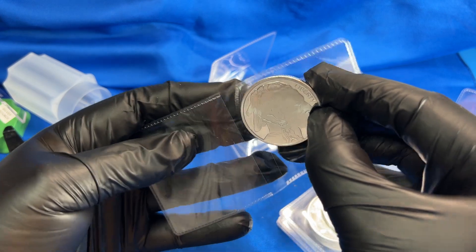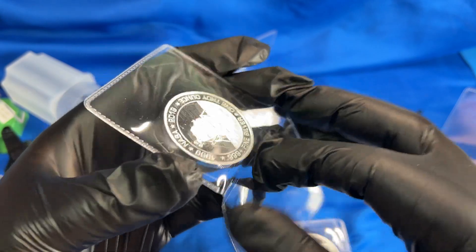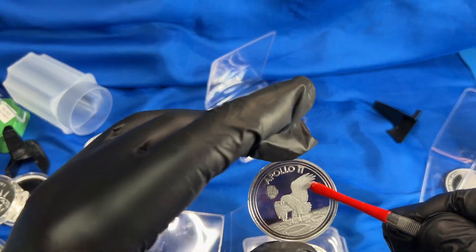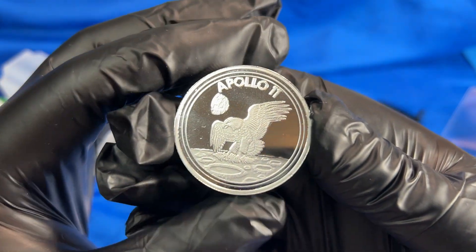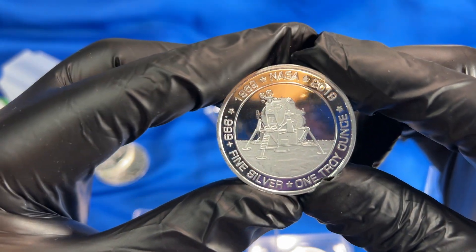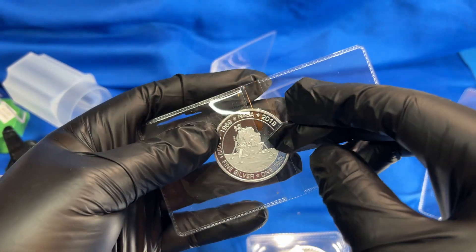This is a cool one — let me get the tongs here. This one is commemorating the Apollo 11 landing, 'The Eagle Has Landed,' honoring the first men on the moon. One full ounce — that's a really cool commemorative and different design. That's a good thing about silver rounds: they can come up with different designs without having to go through 20 committees like a sovereign nation would.